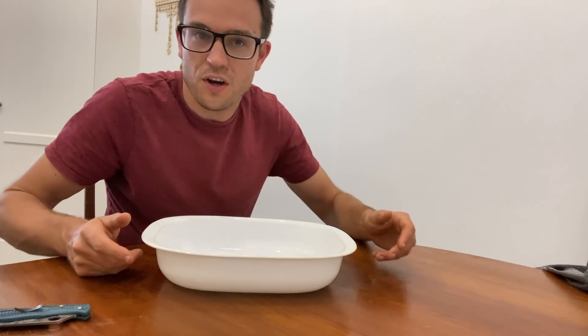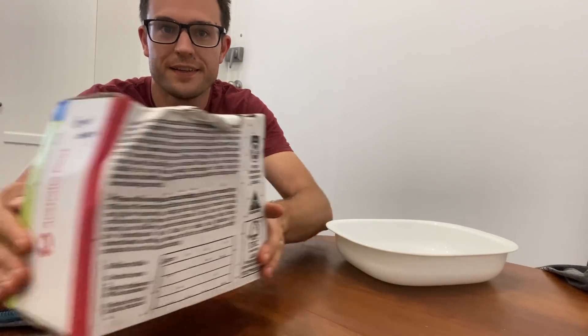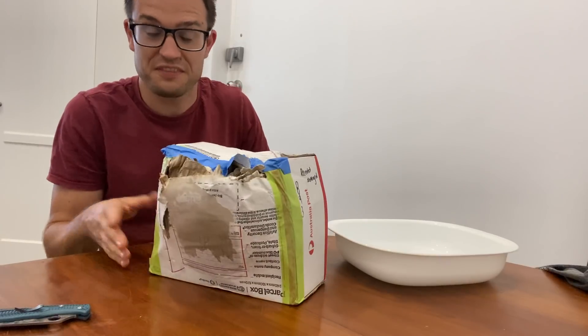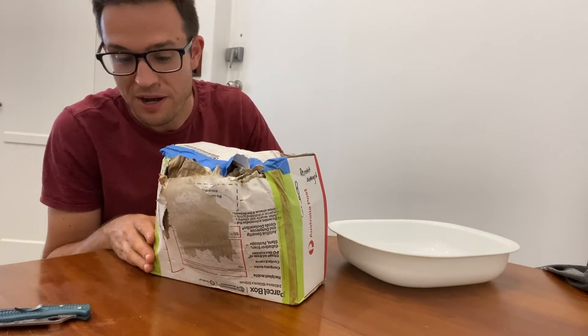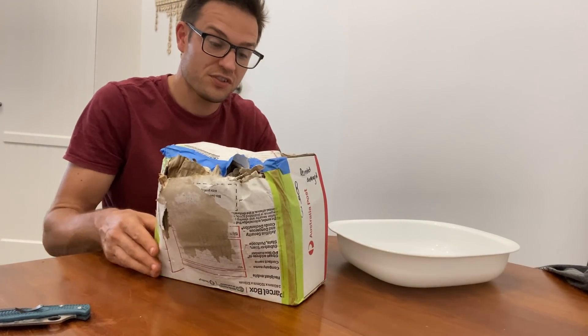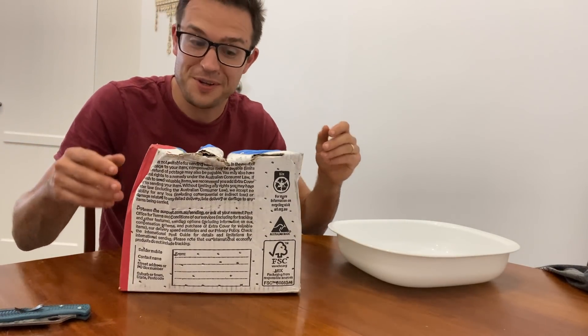As I get older I am becoming a keener and keener gardener. This arrived exactly today, and next time I will order the Express variant of the post. This is a box — well, let's open it up and have a look.